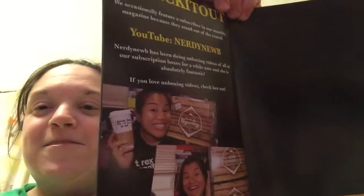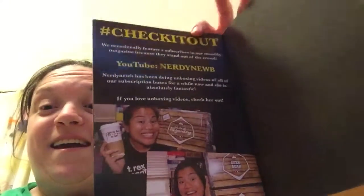They're showing off the 'I Love Geek Gear' winners and different prizes you could potentially win. They're also featuring a subscriber in here, and it's one of the girls I follow on YouTube. She's pretty awesome — I really like her unboxing videos and she's the reason I started receiving this box, because I watched her videos and finally decided I needed to get it. I'm really really excited with this box. I will see you guys next time — have a good night!